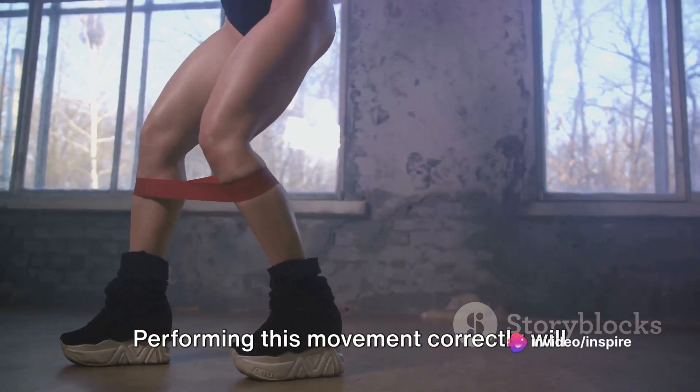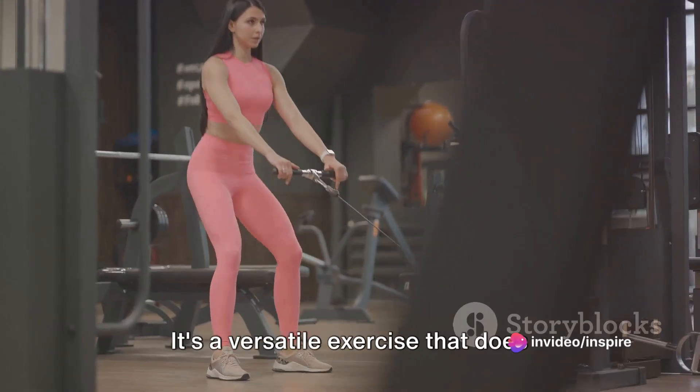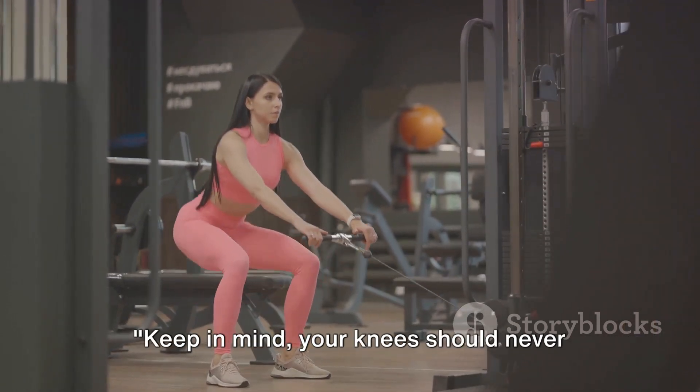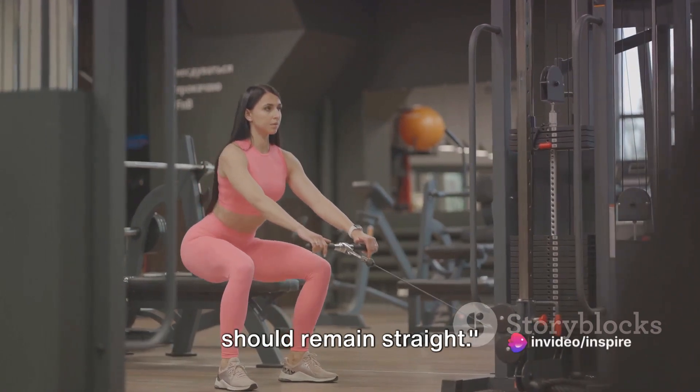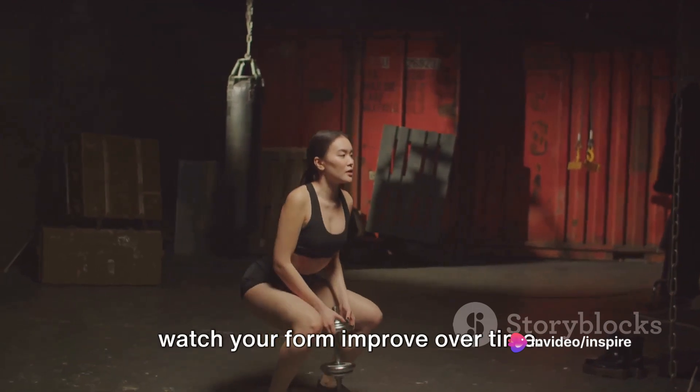Performing this movement correctly will engage your core, glutes, and thighs. It's a versatile exercise that does wonders for your strength and posture. Keep in mind, your knees should never extend beyond your toes and your back should remain straight. Practice makes perfect, so keep at it and watch your form improve over time.